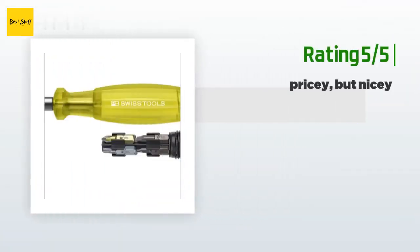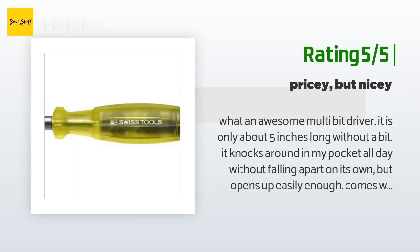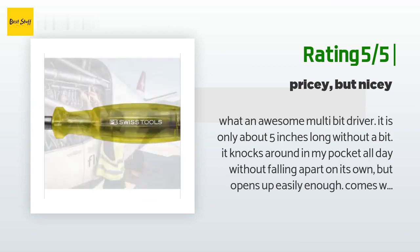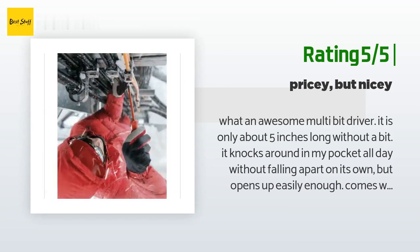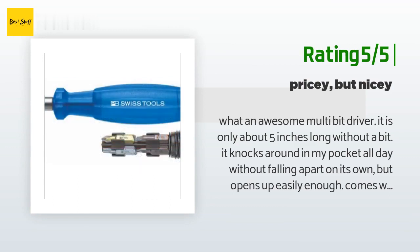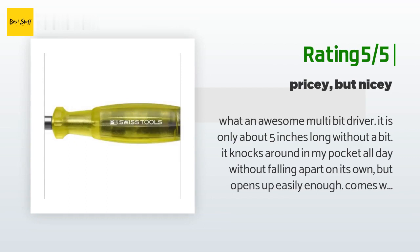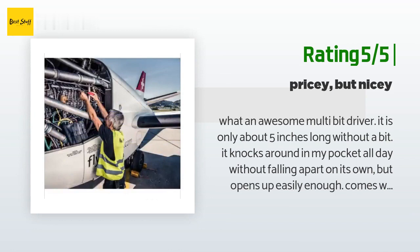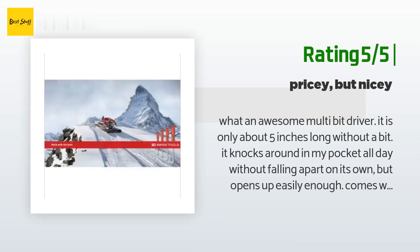Another happy customer said: 'What an awesome multi-bit driver. It is only about five inches long without a bit, knocks around in my pocket all day without falling apart, but opens up easily enough. Comes with a good selection of quality bits: three sizes of flats, a PH-1 and PH-2, T-10, T-15, T-20. Since a driver is one of my main carry tools, they get subjected to lots of extra duties. The flats have scraped and pried a bit, and the Phillips bits have been put under pretty stiff torque on rusty, corroded, manhandled screws. I haven't quite had it a month, but so far am very impressed with the quality — none of the bits show any signs of damage.'